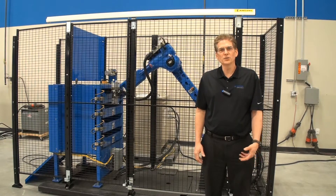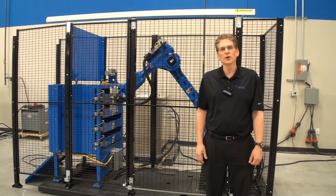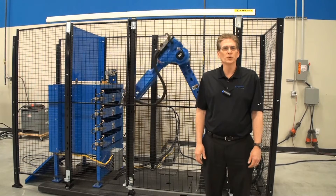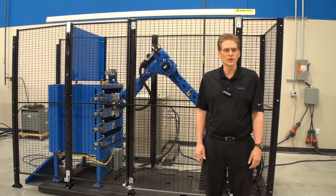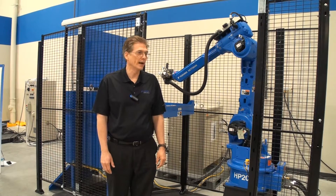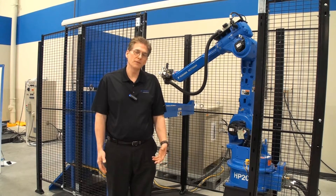The robot cell is ideal for loading and unloading lathes, vertical machine centers, drill-tap machines, grinders, or other machines. LoadWorld comes with a 6-axis robot, between 6 and 50 kilograms.